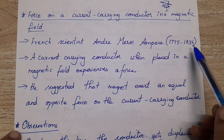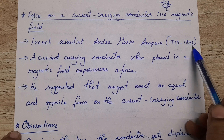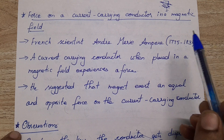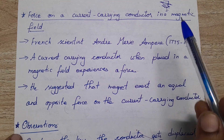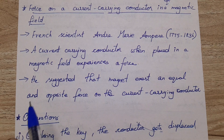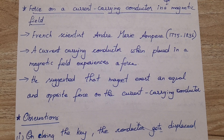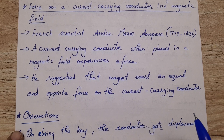Ampere was born in 1775 and lived up to 1836. Oersted found the magnetic effect of the current carrying conductor in 1820. Ampere suggested that the magnet, in return, also exerts an equal and opposite force on the current carrying conductor.